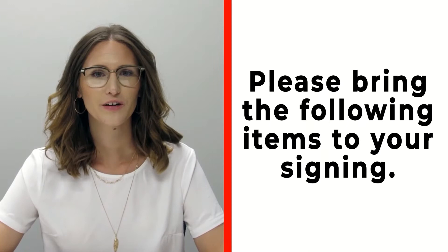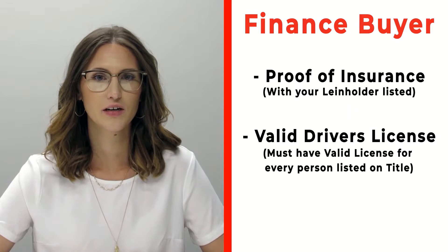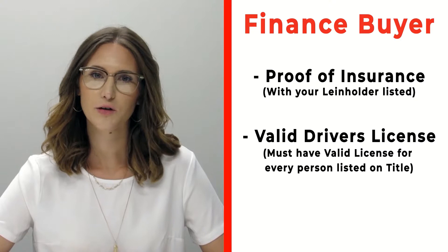Congratulations on your new RV! Before signing, please bring the following items. If you're a cash buyer, bring a cashier's check — no personal checks — or actual cash. If you're a finance customer, bring proof of insurance listing your specific lienholder. Call us ahead of time if you need that information. Also bring all valid driver's licenses for all persons listed on the title.